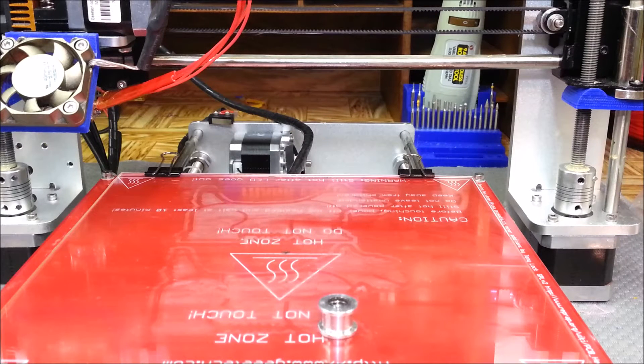Hey guys, so today I was going to take and print up a model so I could put it up for Wednesday. I usually try to put out two videos a week and once in a while I get messed up on my timing. This week was a little bit different.